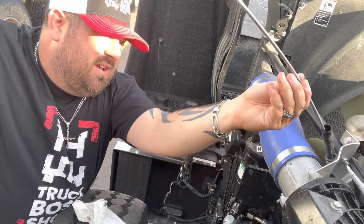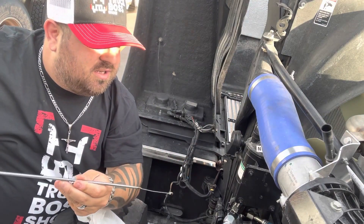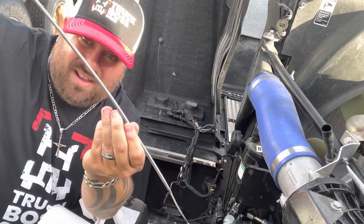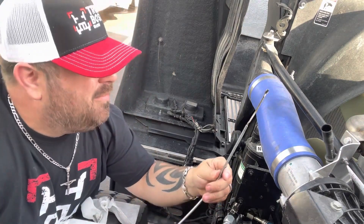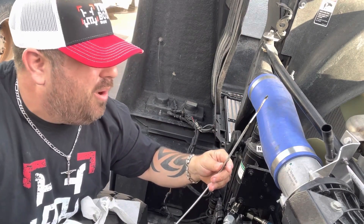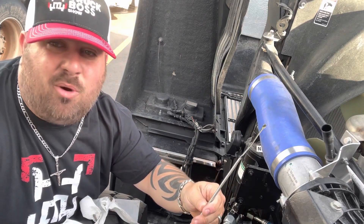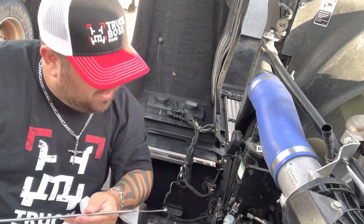Make sure you keep the dipstick either pointing down or horizontal like this. My oil level is perfect. The reason I say keep it horizontal or vertical facing down is because I see guys going like this — tilting it up — and checking their oil that way. The reason why you don't do this is because the oil is running down the stick and you're going to get an inaccurate reading. Make sure you keep your dipstick like this or down, then check your level.